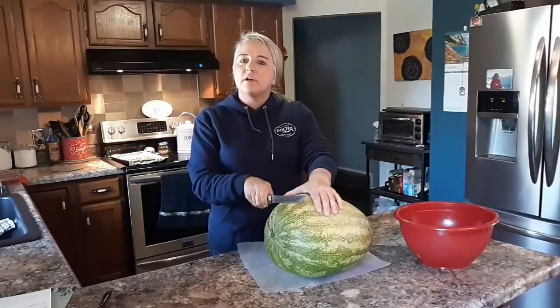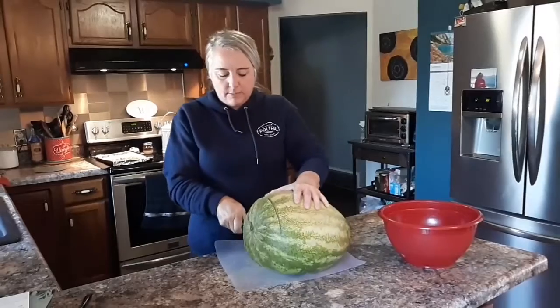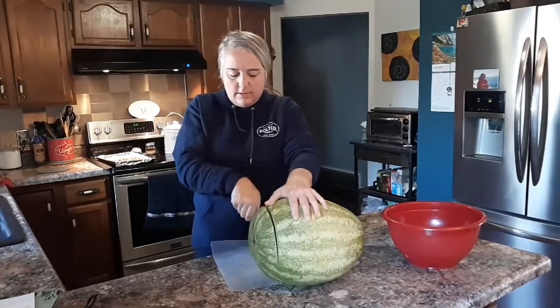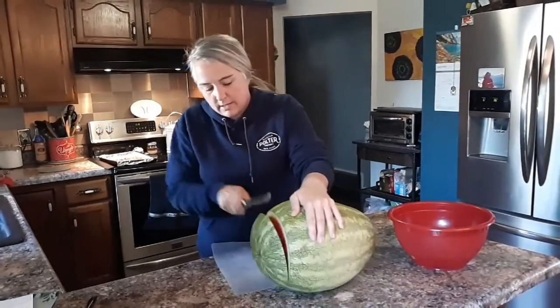I first start off by cutting off the ends. You've got to put some muscle into it, kind of work it around a little bit and get your ends off.